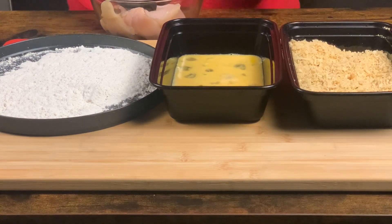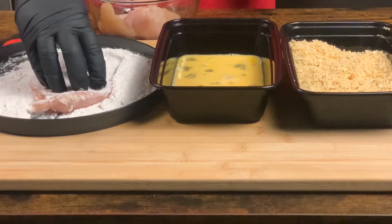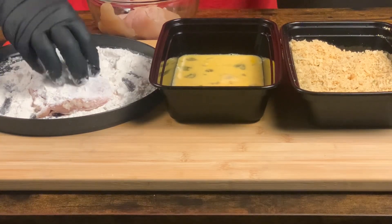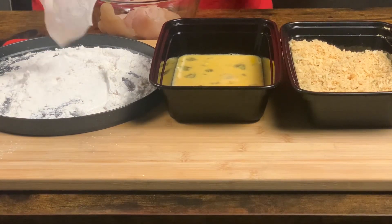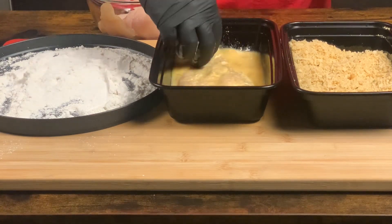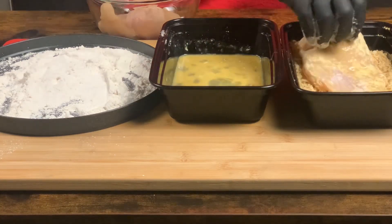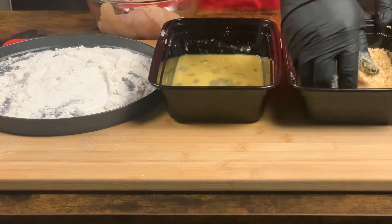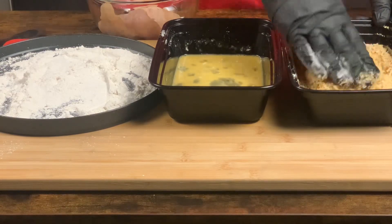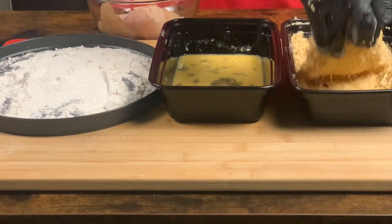First we're going to go flour. Make sure we get it coated well. Make sure everything is everything. Shake the excess out. We're going to go into the egg. Let it drip. Bread crumbs in. Then parmesan cheese. And we're going to just give them a smash to make sure the bread crumbs stick.